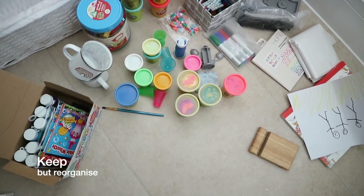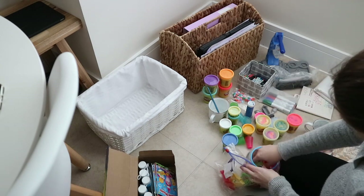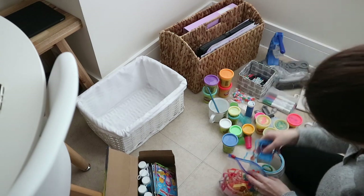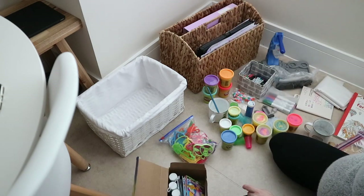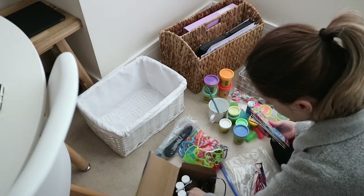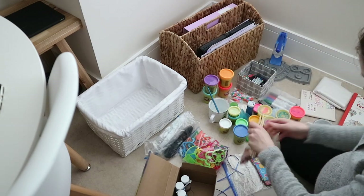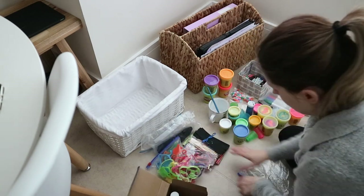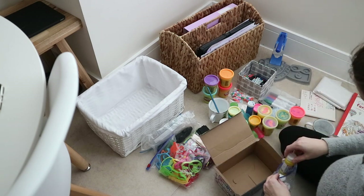I have this big toss-or-recycle pile of things we don't use, and then a pile of things we do use but not on a regular basis. My system is using clear plastic bags to organize everything by category — little animal shapes for play-doh, the actual play-doh, crayons, kinetic sand — each in one of these bags. I'm putting all of them in this white basket that will be the crafts-and-activities basket, and it will go out of reach, higher up on top of the fridge or in one of those cupboards.